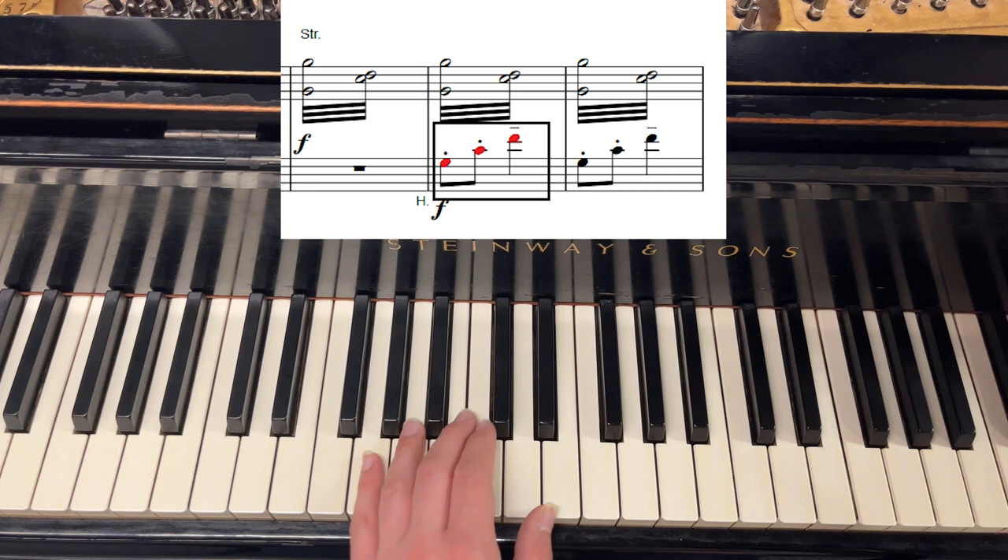At rehearsal one, the French horns play a variation on it. This features the same rhythm, but a slightly different shape, which gives the whole motive a different harmony.